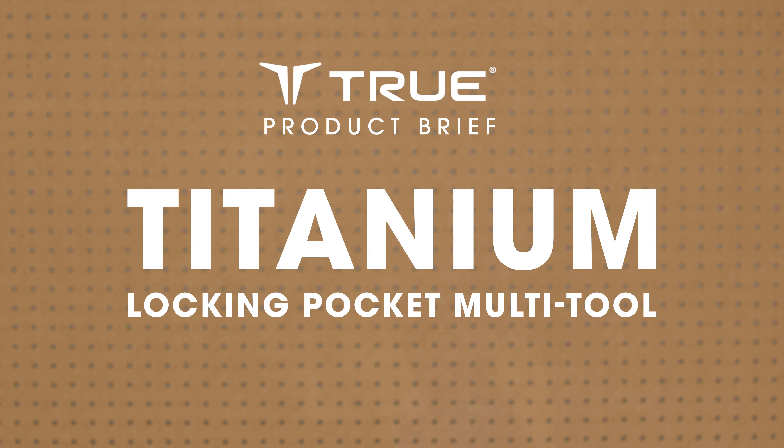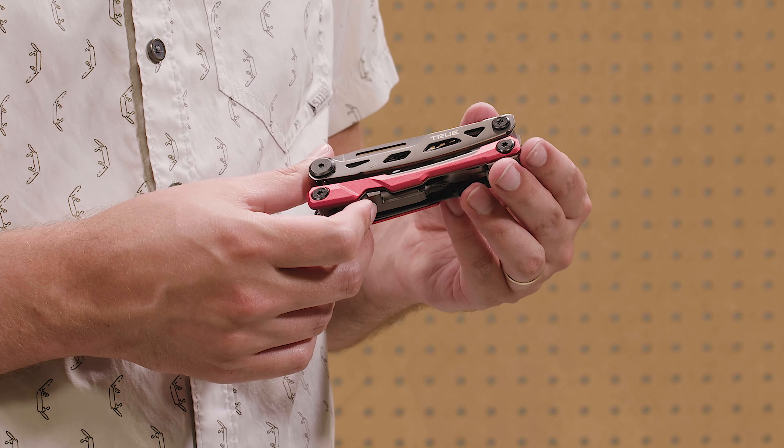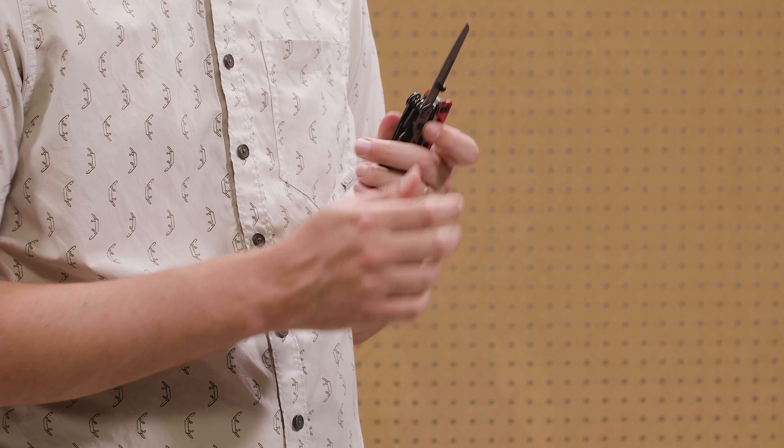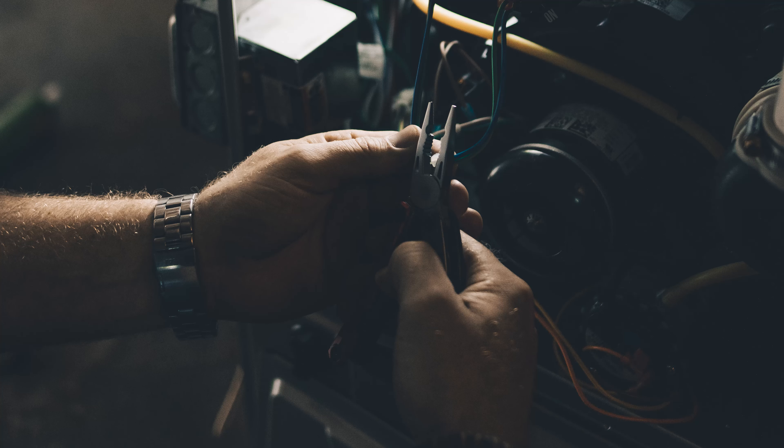In today's True Product Brief, we're talking about the Titanium Locking Pocket Multi-Tool. When it comes to multi-tools, easy access is essential. That's why True has designed this one with easily accessible tools that quickly deploy and safely lock, so you can get to the tool that you need with no delay.